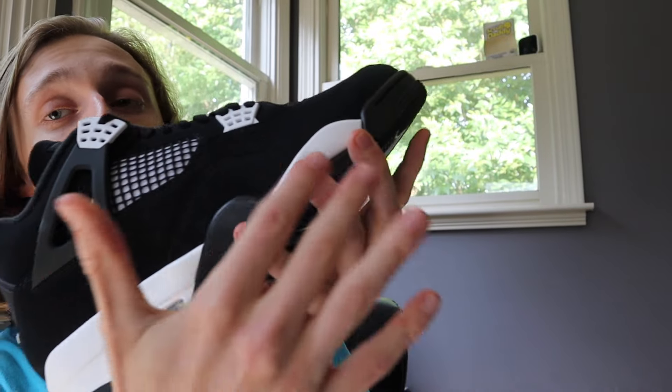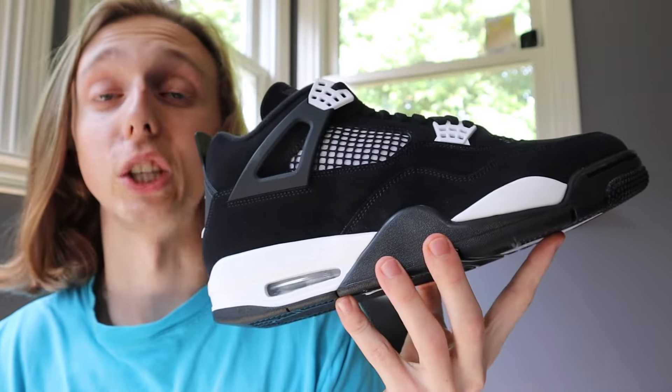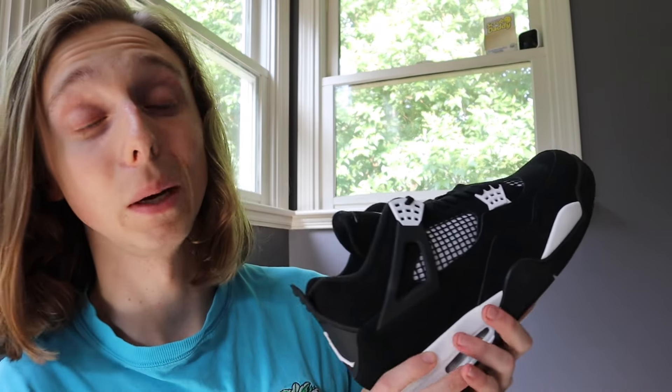Let me show you some up-close b-roll shots so you can get a better look at what's going on with this sneaker — some closer shots instead of just me talking behind it. Let's get into some b-roll for the White Thunder 4s coming in August.